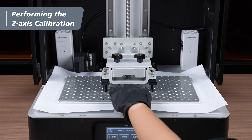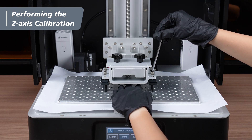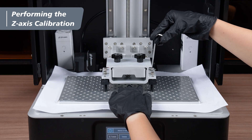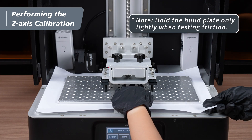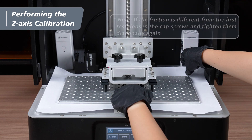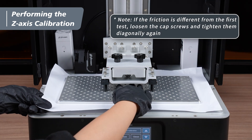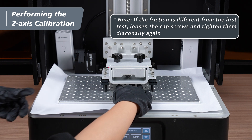Maintain the same pressure at the center of the plate, then use the 4-millimeter hex key to tighten the four cap screws diagonally. Next, perform the second friction test and ensure the friction is the same as during the first test. If the friction differs from the first test, loosen the cap screws and tighten them diagonally again until the friction is consistent with the first test.